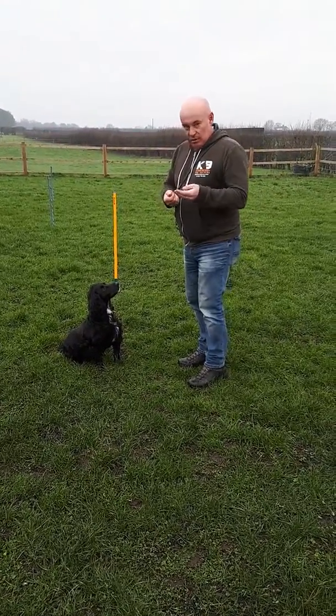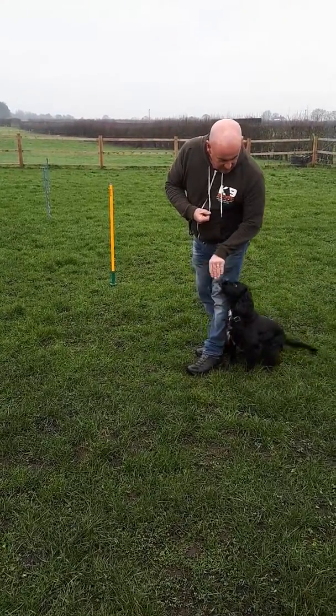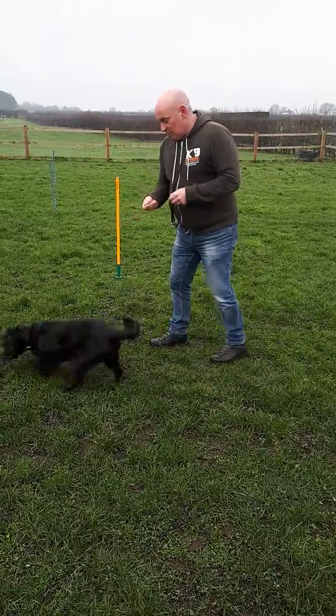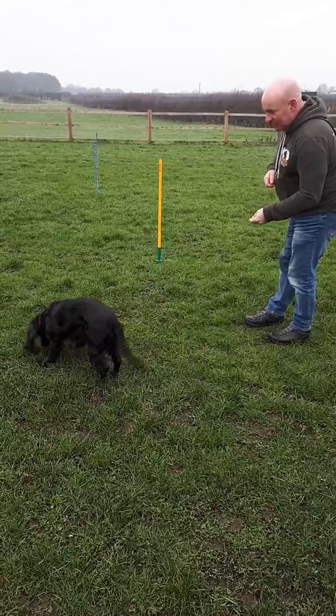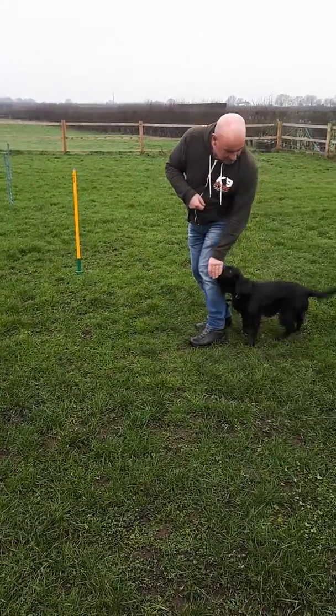So with pretty much every dog, including your young puppies especially, you bring them around — it's a luring technique — you bring them to position and then you reward. And then you can start all over again, and you bring the dog, Daisy, and when she's finished, you lure her into position.